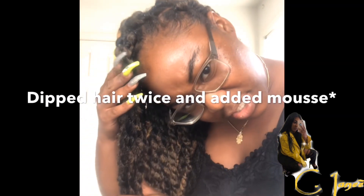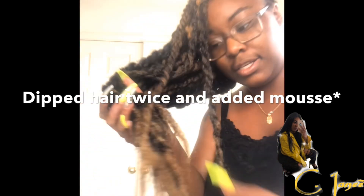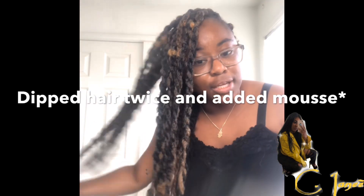Here's the finished product. I dipped my ends so I'm wearing a medium size, but they came out kind of big — but I'm still cool with that.